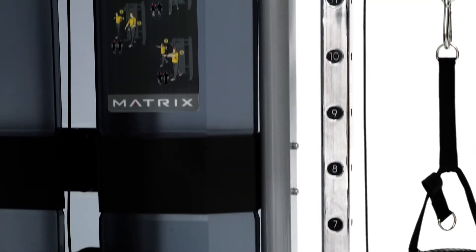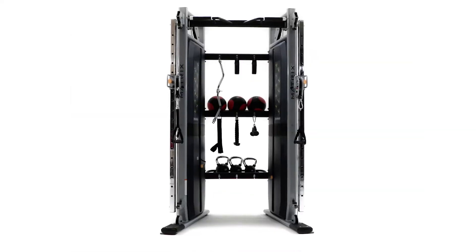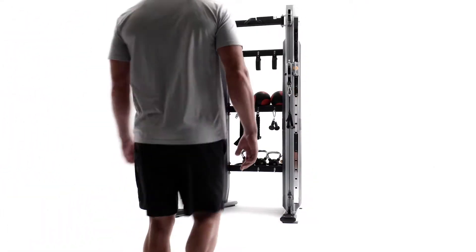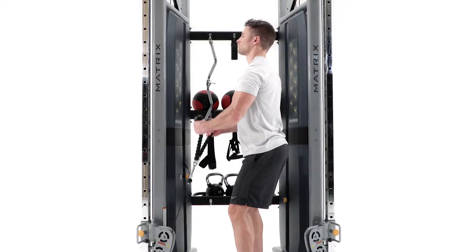You're always striving to get more out of your business, and our Versa Functional Trainer can help you make the most of your investment and your floor space with a versatile, compact design. Our Functional Trainer can help everyone from elite athletes to deconditioned users build functional strength.